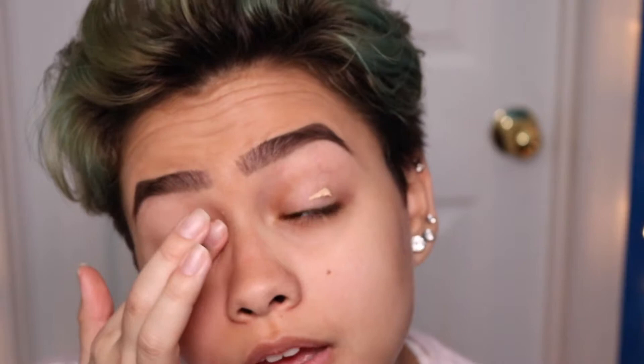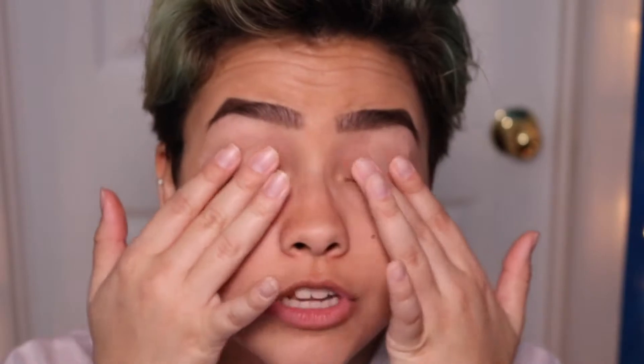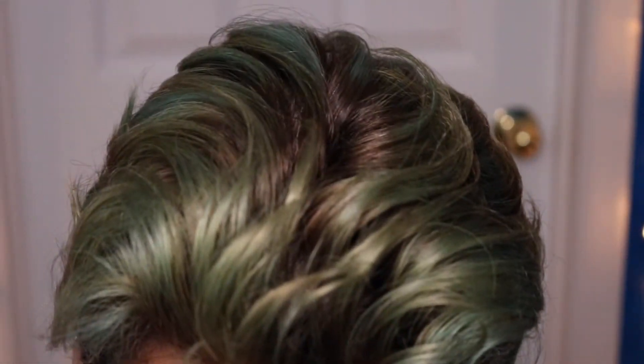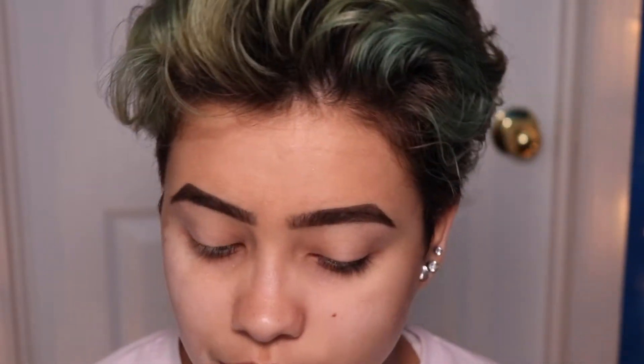I don't really have a plan for what I'm doing. I just wanted to be pink. Obviously, you don't have to wear pink only on Valentine's Day. I really like wearing pink eyeshadow just in general — I feel like it's really nice. You just saw me put on my Milani eye primer. I'm going to set that very quickly with Beaches and Cream from the Makeup Geek palette that you see me use all the time.